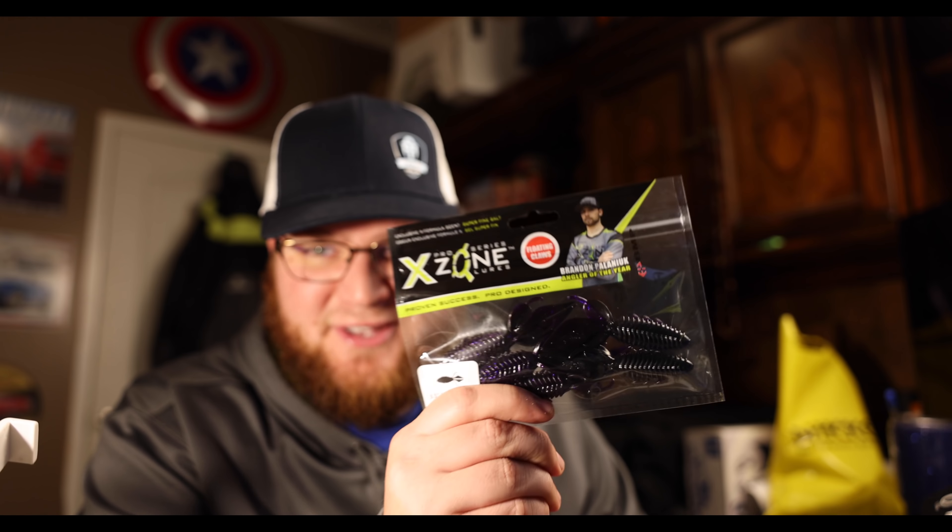Number one, we're going to get this one out of the way because everybody knows I'm fully sponsored by them - X-Zone Lures. This is the brand new 3.5 inch Adrenaline Bug Junior. I actually don't have any Juniors yet. I put in my yearly order at the end of every year for the following year and I just forgot to put those in. This is Purple Shadow, one of my all-time favorite colors.